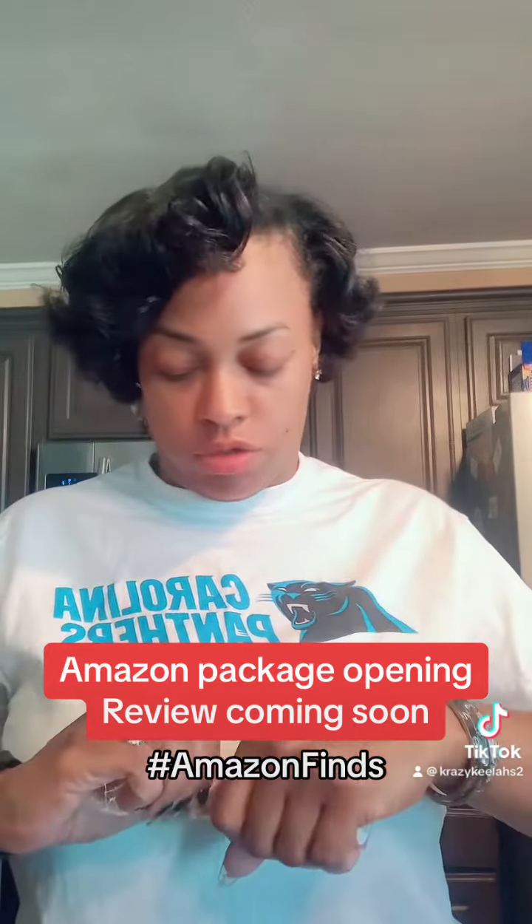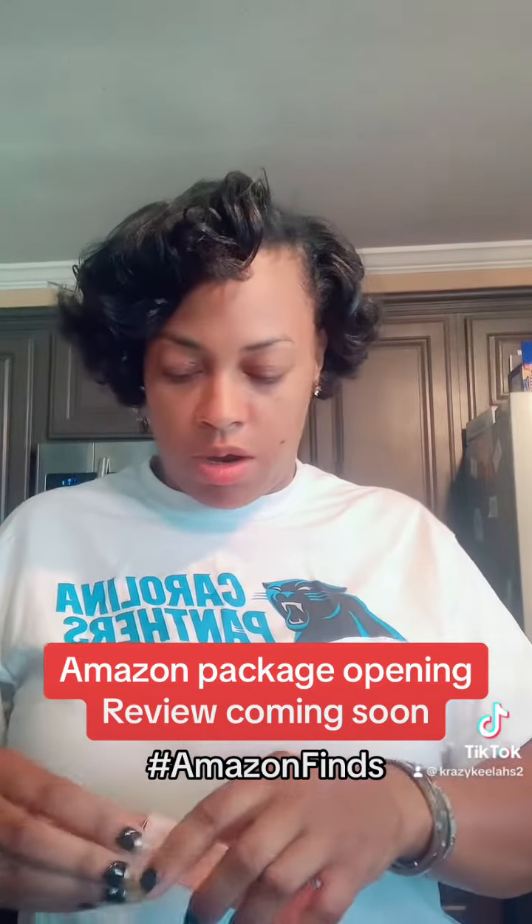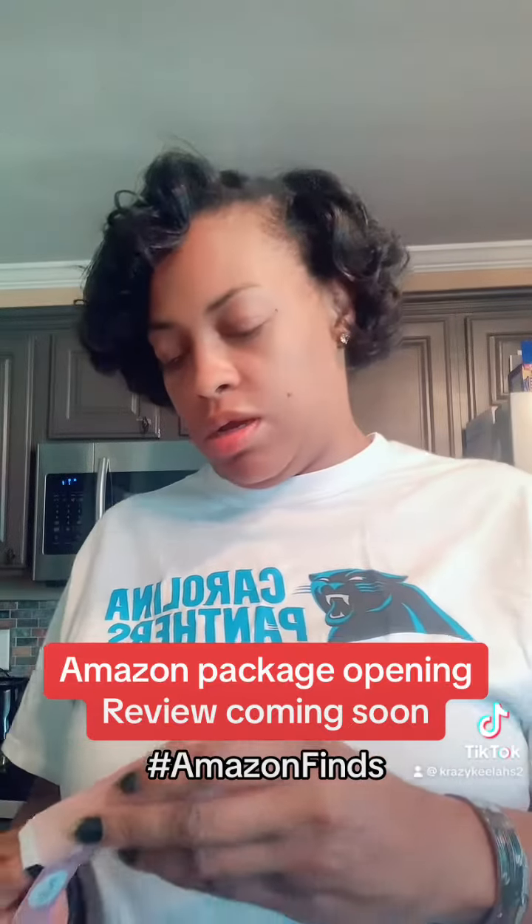This is the brand right here and this is the color — oh, that's gonna look so cute! I almost want to use it right now. Y'all will see tomorrow when I beat my face just a little bit. Let's see what else I got in here.